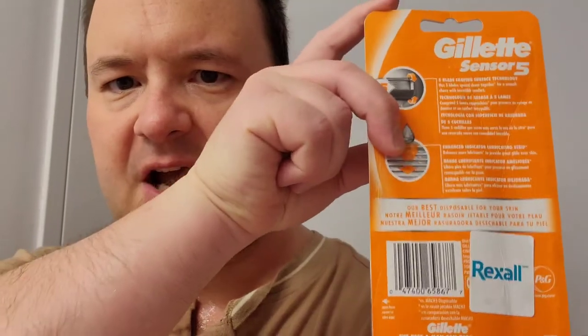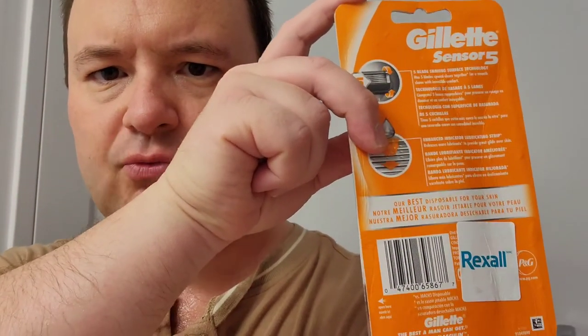Very pleasant overall experience. You can buy these razors at any pharmacy, any drugstore, or any supermarket — they're widely available across North America. As I mentioned at the start of the video, I bought these at the Canadian drugstore chain Rexall. These are priced at around $11 Canadian, which is roughly $8 US at the current exchange rate.